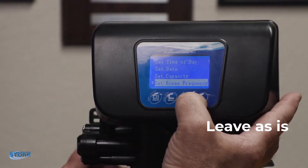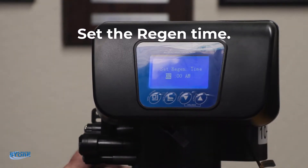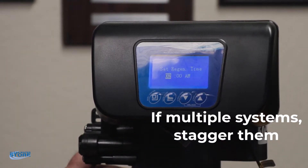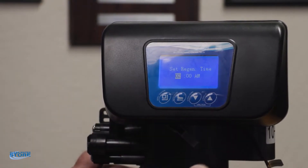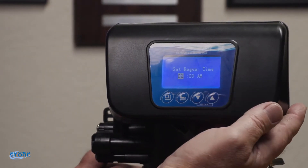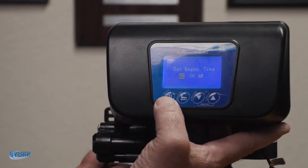Regen time — this is where you want to set it at 1 AM, 2 AM, 3 AM. If you have multiple systems you want to stagger them. If you have an iron filter, have it go at two; if you have a carbon filter, have it regen at three; and if you had a softener, have it regen at four. You want to stagger those regen times so they're not backwashing at the same time and you get the full pressure. Two o'clock is kind of what we use as a standard.